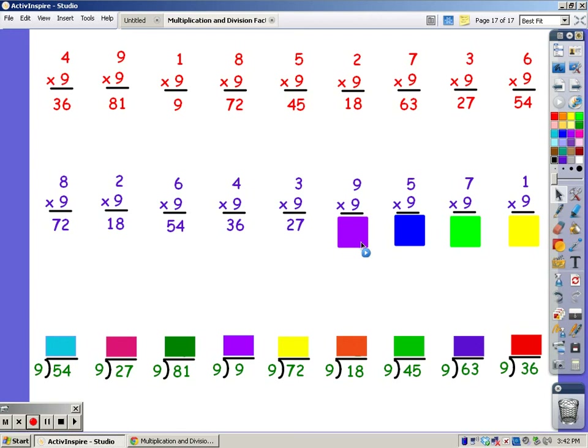9, 18, 27, 36, 45, 54, 63, 72, 81. For 5 fingers: 9, 18, 27, 36, 45.